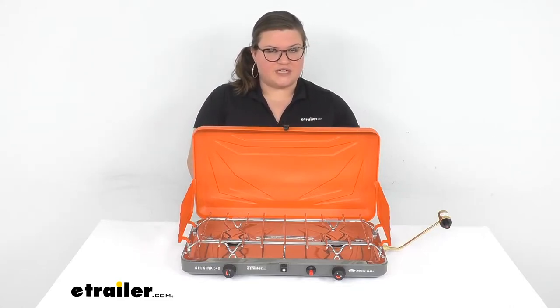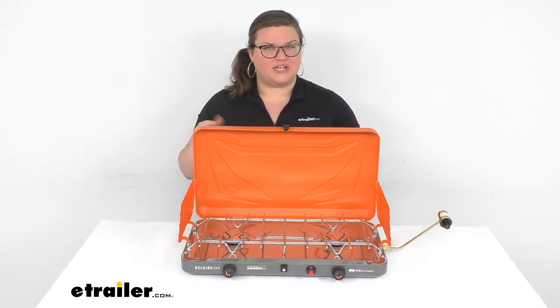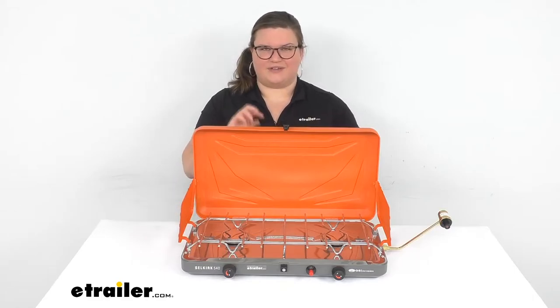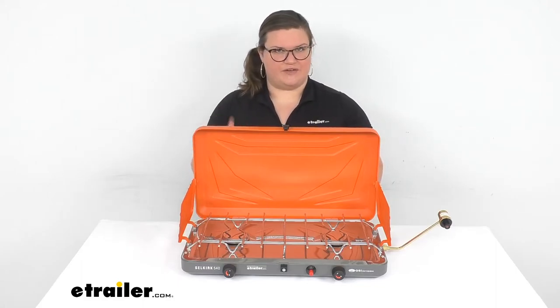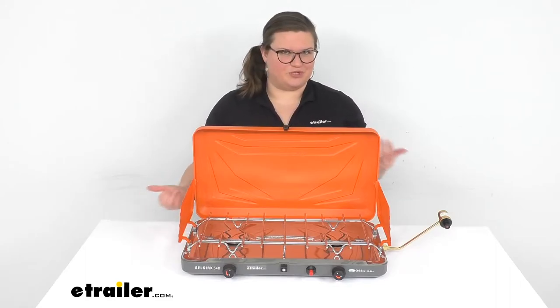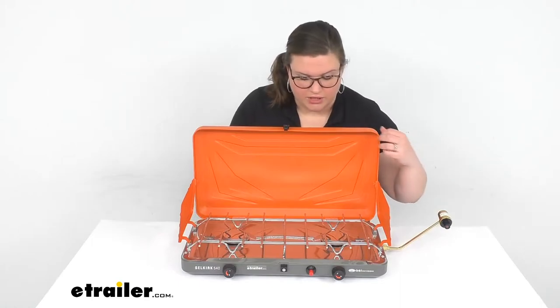The con for this is that it does use the push button style — that's a piezo igniter. Those can be a little bit tricky, a little bit finicky. A lot of other cook stoves use them as well. You kind of have to adjust the fuel output to get it to start consistently every time. Of course, you can always bring some matches or a lighter as a backup, but that kind of negates having the push button if you have to go that route. So you might just have to play around with it to get it to work every time.